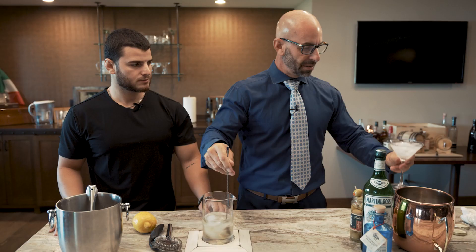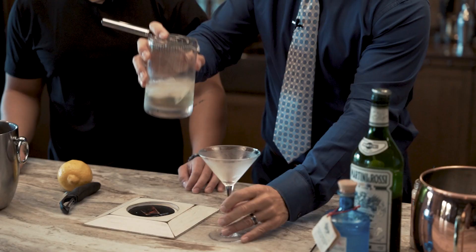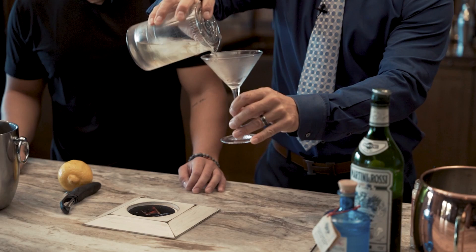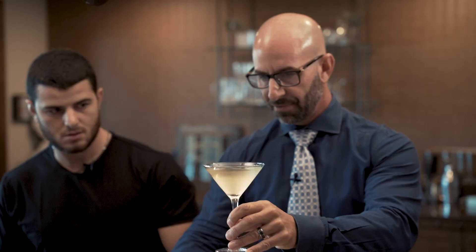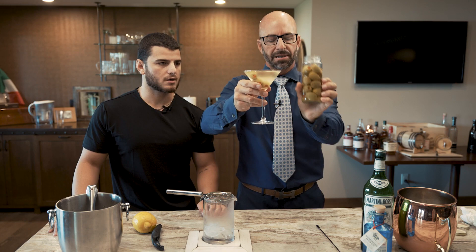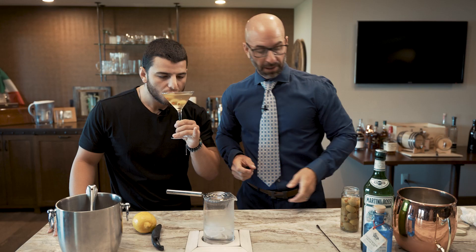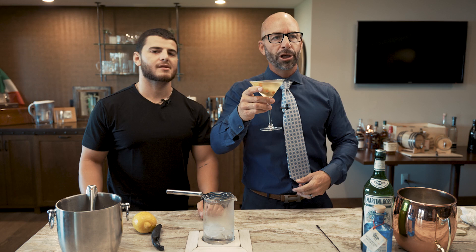Traditional martini with the olive juice and the vermouth. Chilled glass. Watch the color — you're going to see the color of this. Good pour. Look at those babies — how good looking is that? Darker color. This has pre-steak night written all over it. Have one of these before you go sit down at the table. It's good for a hangover too — salty, from the olive juice. You like salty, you like olives, you're going to love a dirty martini.